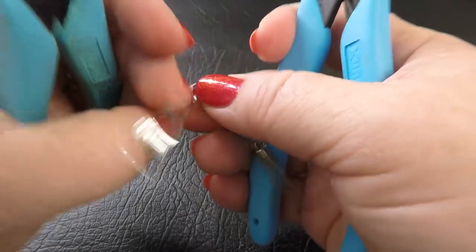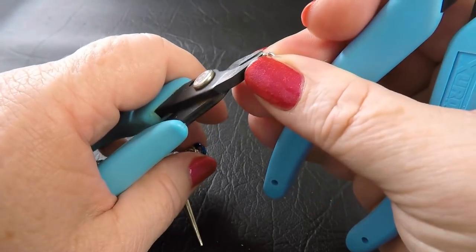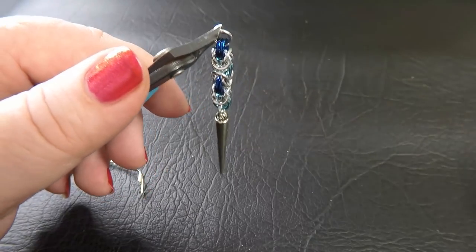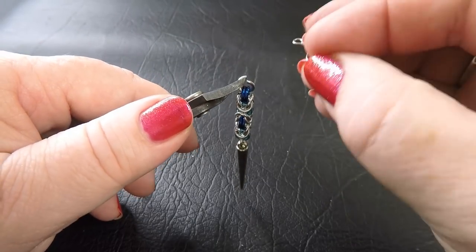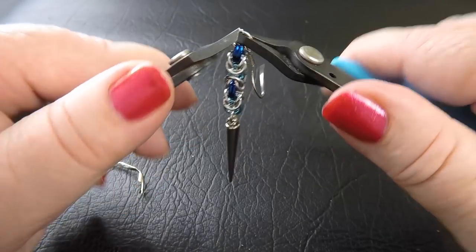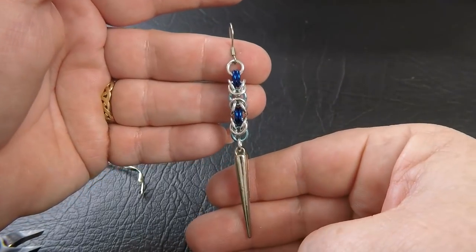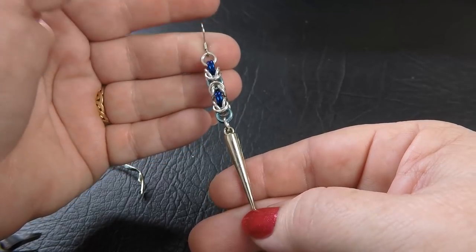To finish off, remove the twist tie from the other end, grab another colour one ring, feed it through the first pair of rings at the top, and before closing it off, grab your ear wire or stud, feed it onto that ring and close it up. There you go — there's one Dangerously Biz earring! All you need to do now is make another to have a pair.